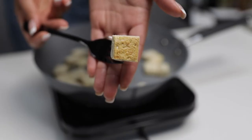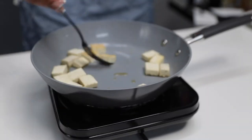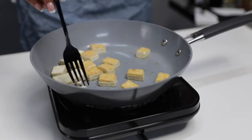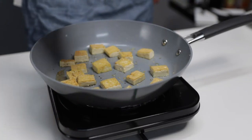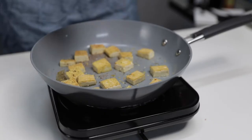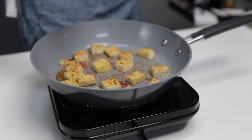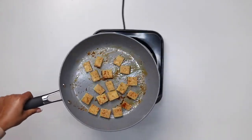This is what you want to see before you turn it over — nice and browned. Here is where you add your seasoning. Tofu takes on the flavor of whatever you cook it with, so feel free to use whatever your taste buds like. I added cayenne pepper to spice things up.